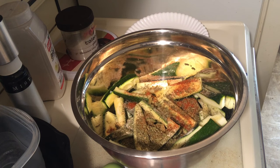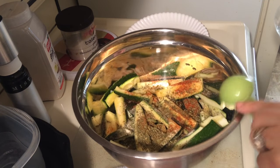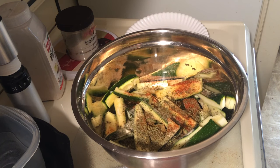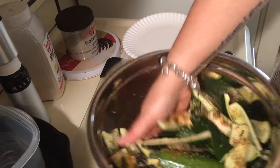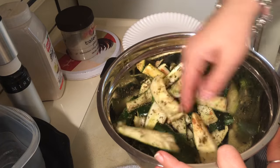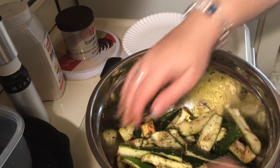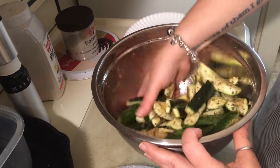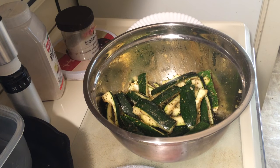Now we're going to need some oil — not a lot, just a little. I'm going to use a tablespoon. Put that all over, and now we're going to toss them to get them all nice and coated. I like to use my hands because sometimes spoons break these — they can be a little delicate. Then let them sit for a little bit so all that seasoning can soak in and really marinate in there.